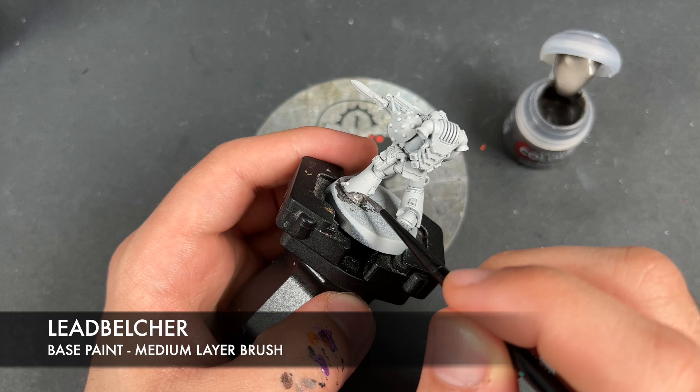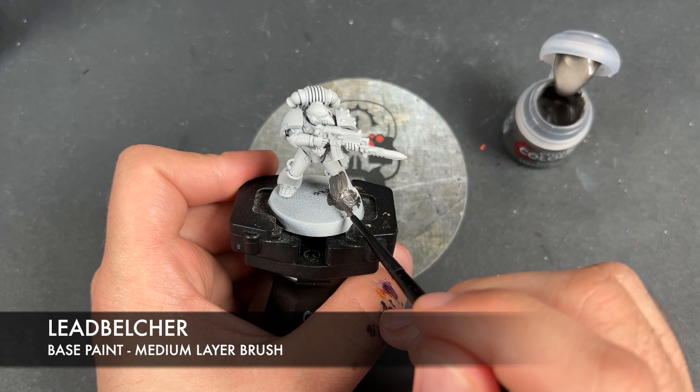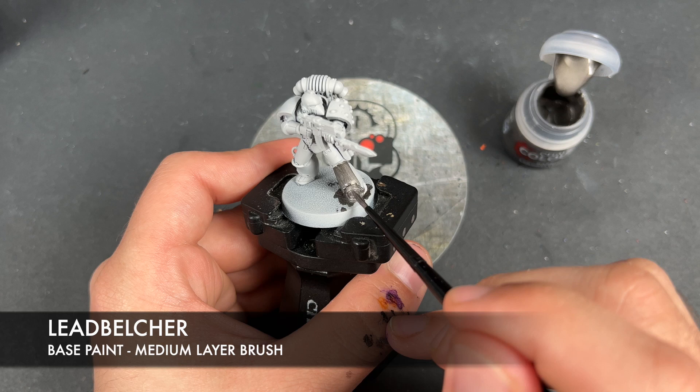Then we're going to cover them in black and it's going to look awesome. You just want to get this Lead Belcher all over — you might take a couple of thin coats just to make sure you get a really good coverage.